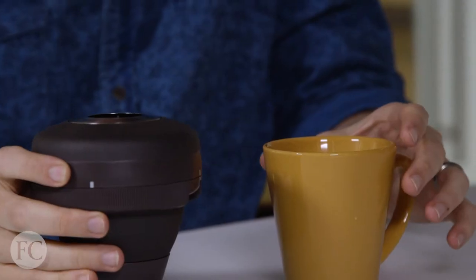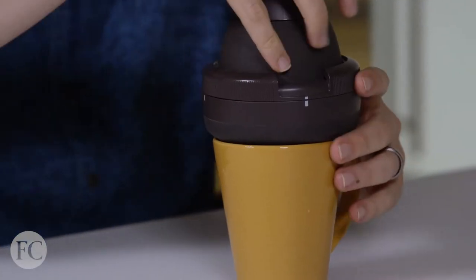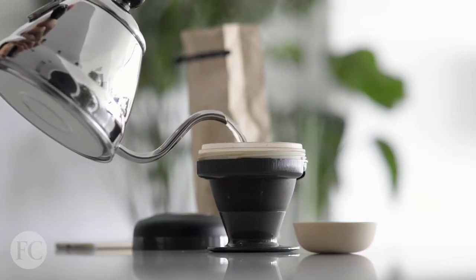I'm a little nervous to do this part. It does dump out. You've probably heard of pour-over coffee. You've probably heard of immersion brewing, which is using things like the French press. This sort of combines the two. It's called the palm press. We're gonna try it out.